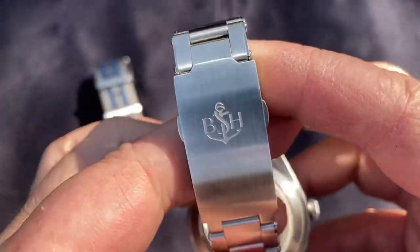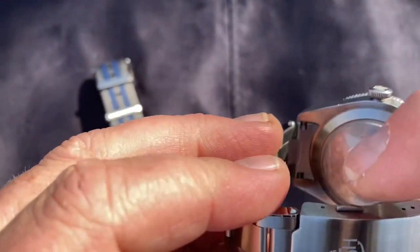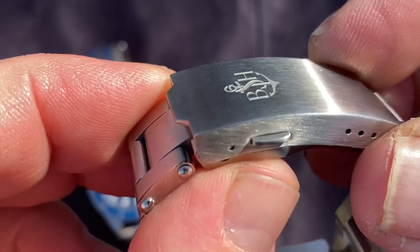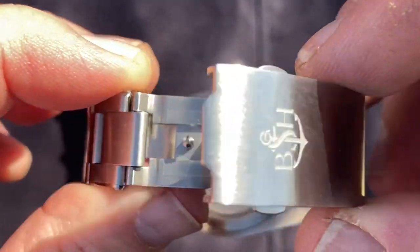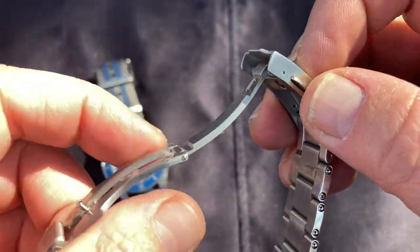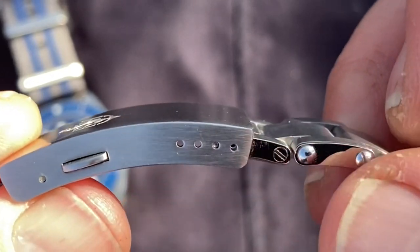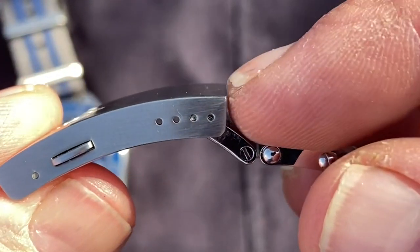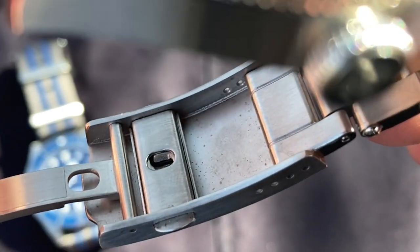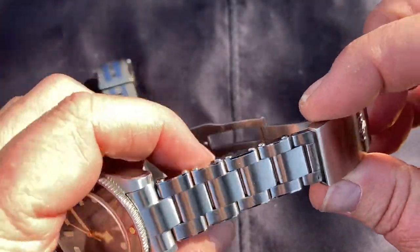The clasp is a really well-machined side-pusher deployant. The pushers are nicely rounded so they won't scratch or dig into your skin. It opens easily and has a nicely milled surface. There are four micro-adjust positions, so between a link and the micro-adjusts you'll find the right size. There's no diver's extension nor an on-the-fly adjustment — that's probably its only downside. I'm giving the clasp six out of a possible 7.5.